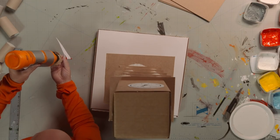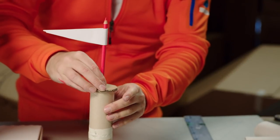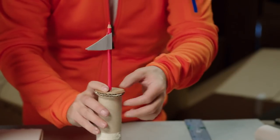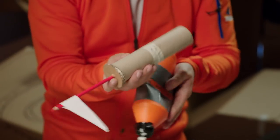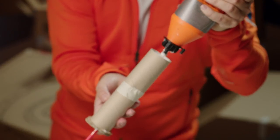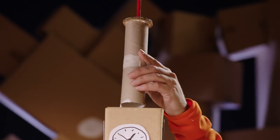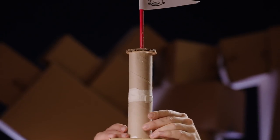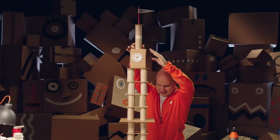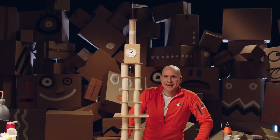Now, glue the flag to the radio mast, and glue the radio mast to the tower. Woohoo! Look at this tall tower! It's taller than me! Look at that!